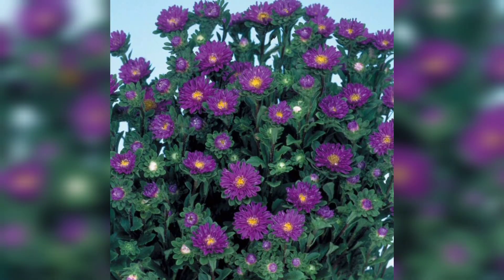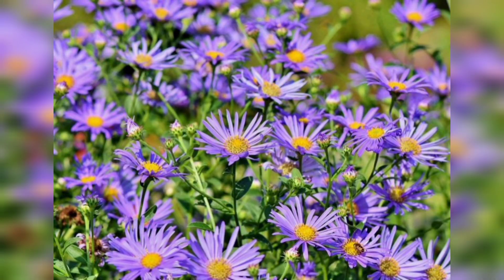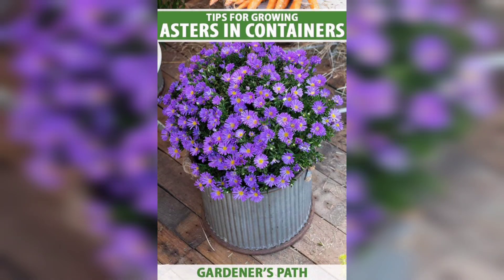Blue asters thrive in soil that is rich in organic matter. Prepare your soil by adding compost or well-rotted manure to improve its fertility. Ensure that the soil is well-drained, as blue asters don't like soggy soil.